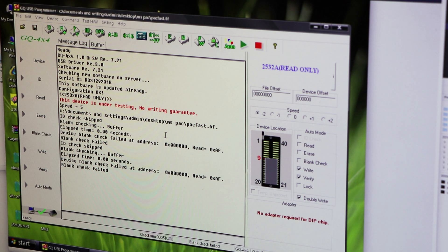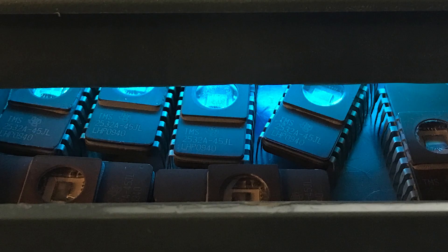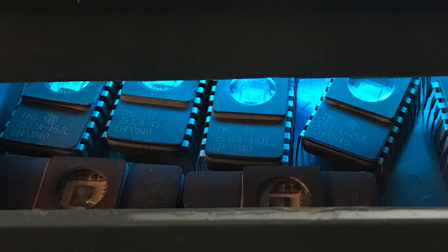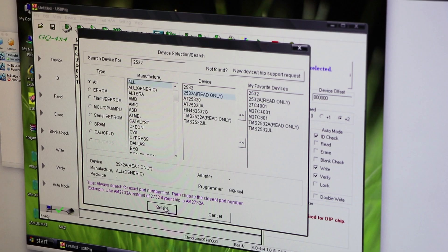So that is the first step — I had to clear these chips. To do that, you expose them to UV light in a little contained box, which is also very cheap on Amazon. I just did that for 30 minutes, and that should clear out anything written on those chips. Now we've got our blank chips, we can load them into our USB programmer, plug it in, and go back to load up our device — 2532A.